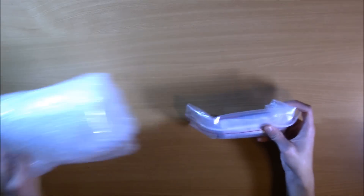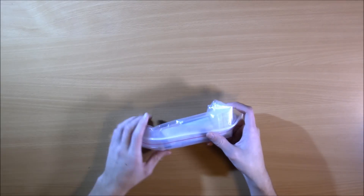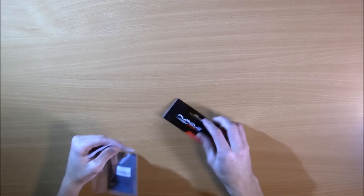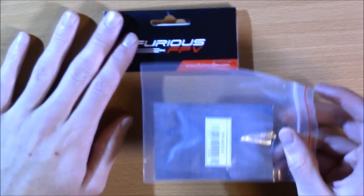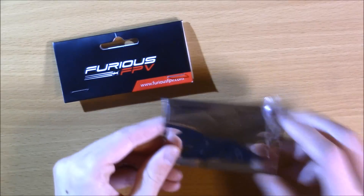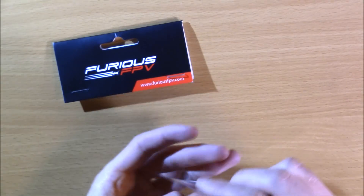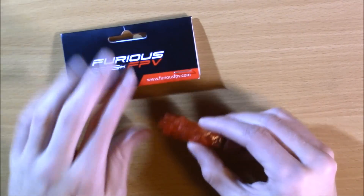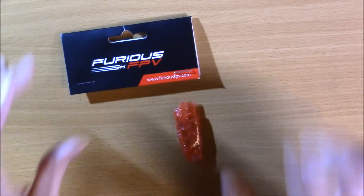So it comes in this nice but economical UPS package. Then you have bubble wrap. Then you have a bag — you can see Furious FPV there. Then you have another bag. And then it is wrapped in its own bubble wrap. And as you can see, this thing is tiny.